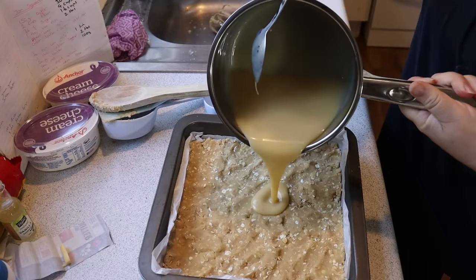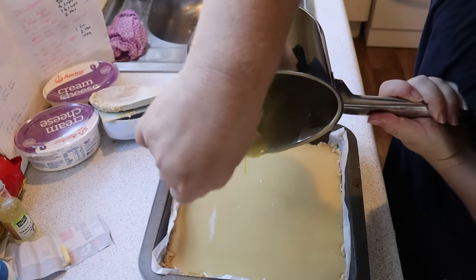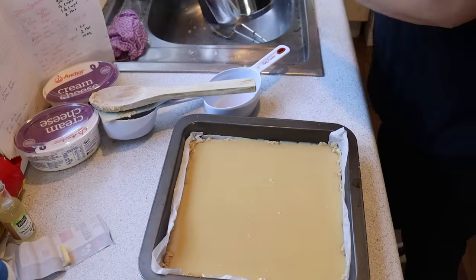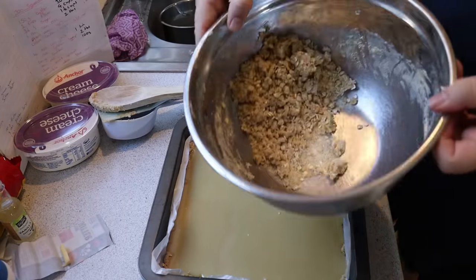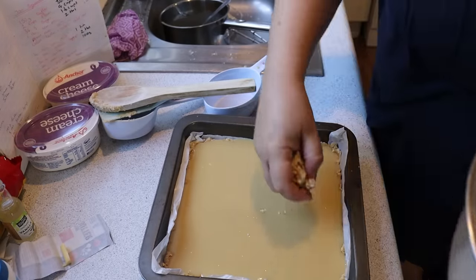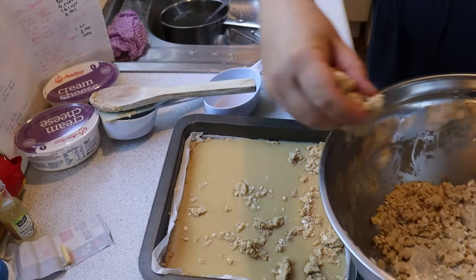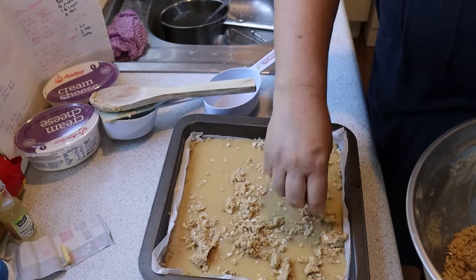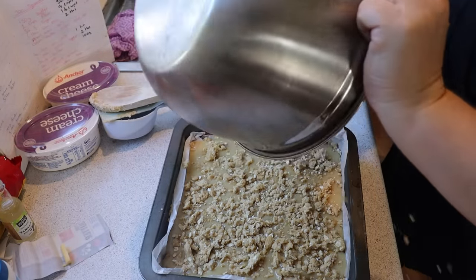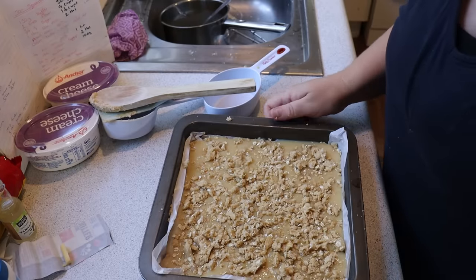Now I'm just going to pour all of the caramel over the top of the base. It's quite thin at the moment and that's fine. Then with the leftover crumble topping, I'm going to thoroughly mix that together and pop blobs of it over the top of the caramel.